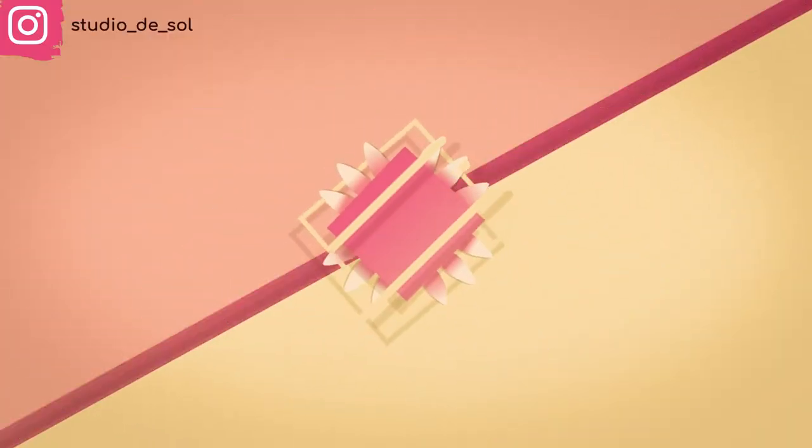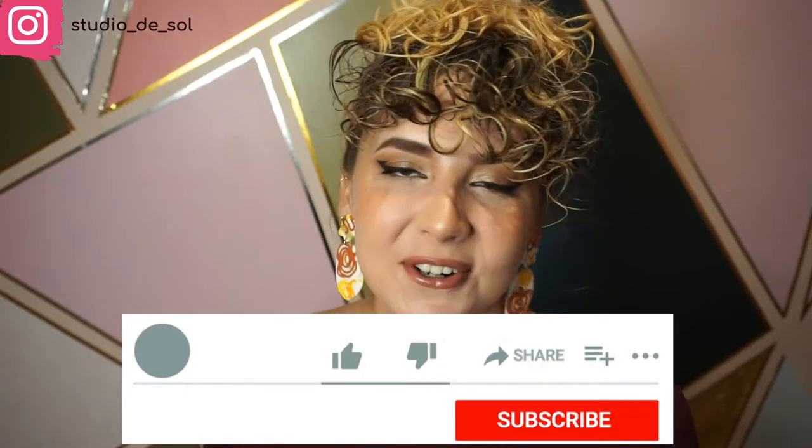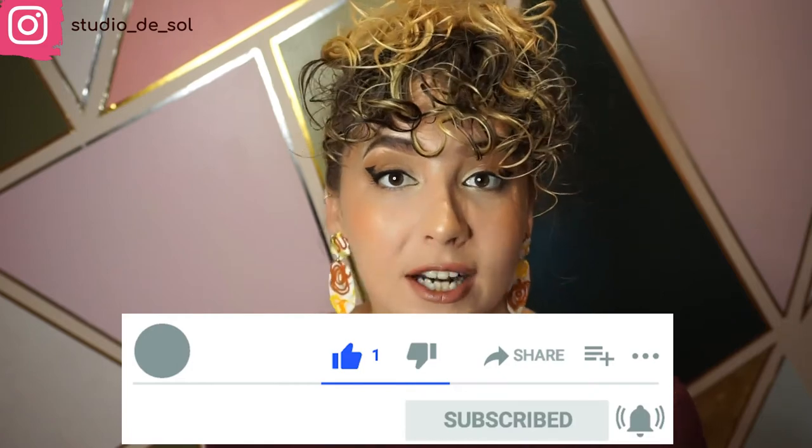Hi everyone and welcome to Studio the Sword. My name is Lina and today's video is going to be another polymer clay tutorial. I'm going to be showing you how to decorate your own mug using polymer clay. If you don't want to miss any of my videos, don't forget to hit the red button to subscribe to my channel and like this video.